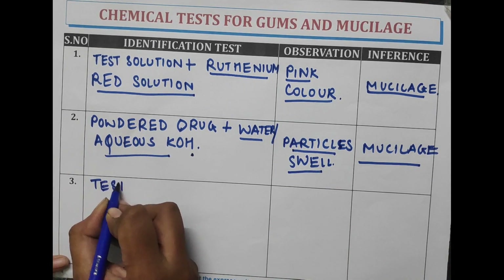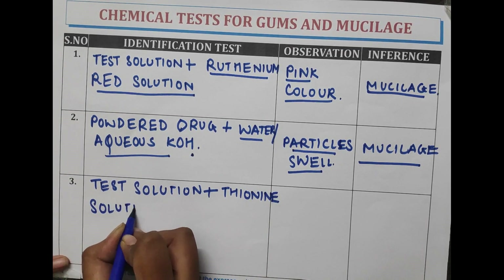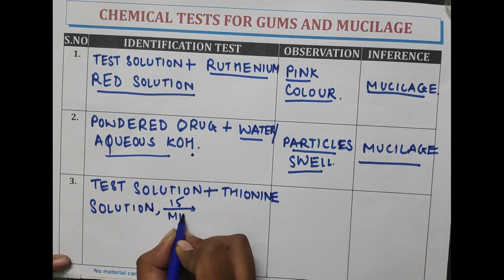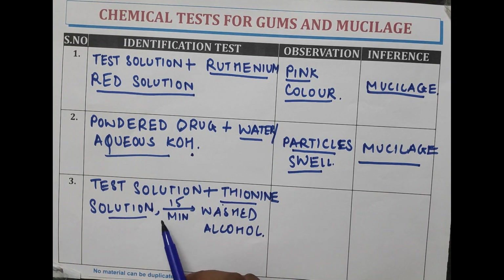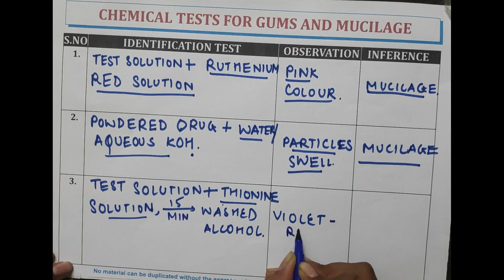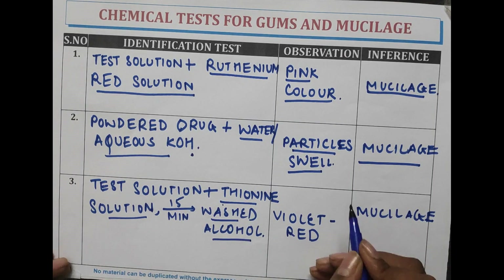The next test is: the test solution is treated with thionine solution and kept for 15 minutes, then washed with alcohol. When the test solution is treated with thionine solution and washed with alcohol after 15 minutes, a violet-red color is observed, indicating the presence of mucilage.